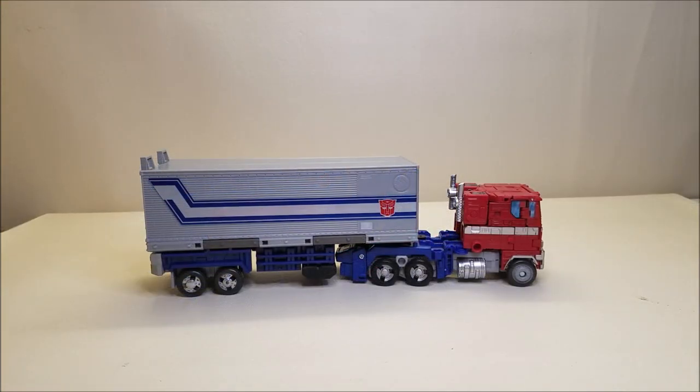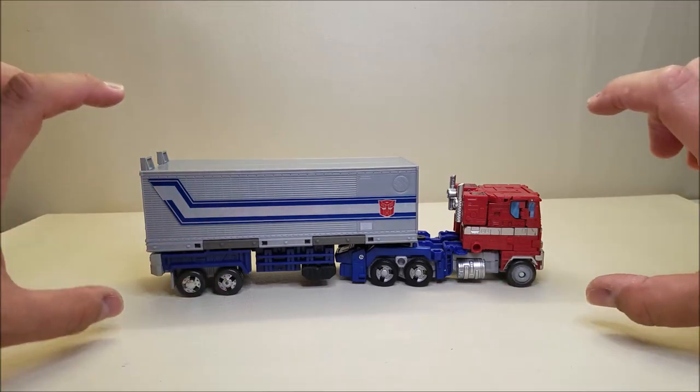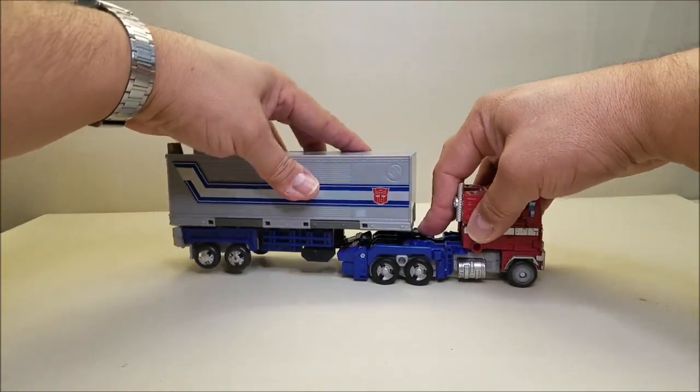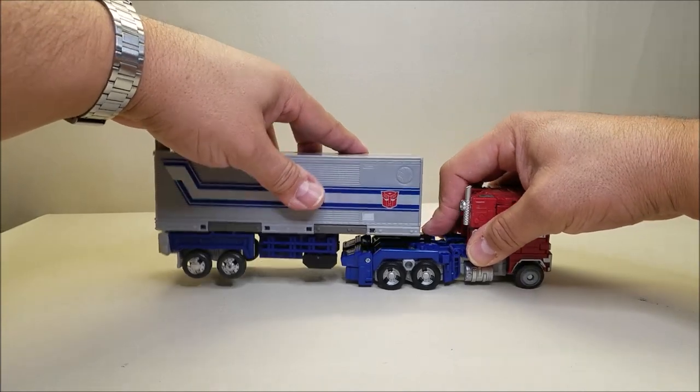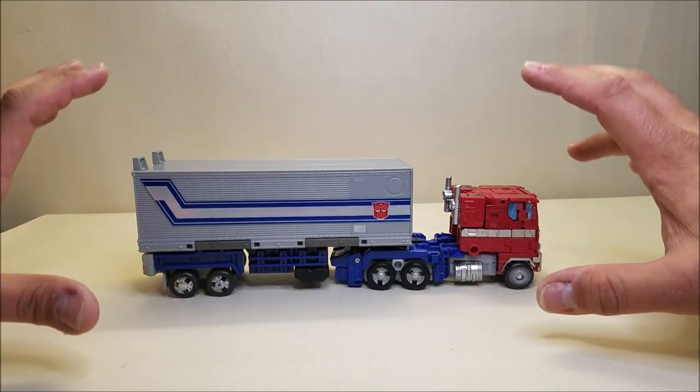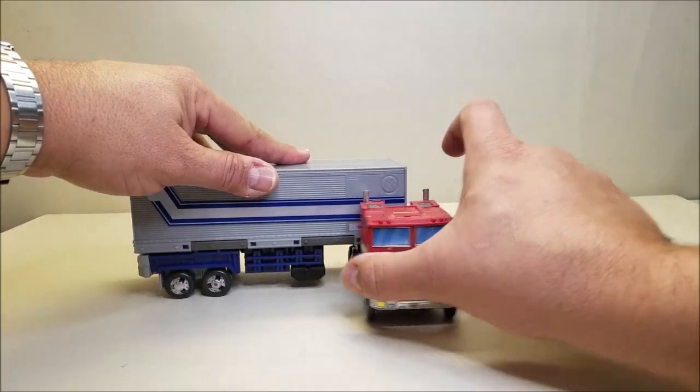Here we have our Earthrise Optimus Prime with the Non-F kit completely assembled and installed, and I'm really super happy with it. This is such a cool little kit — the fact that it's a model kit that you get to put together is great. I love building model kits and Gundams, so I really enjoyed the build process. Starting off in tractor trailer mode, right off the bat you can see that Prime is just a little bit further away from the trailer. That's because we've got this new extension piece that plugs into Prime, pushing the trailer back and giving it all the clearance it needs to turn.